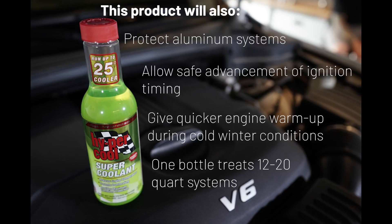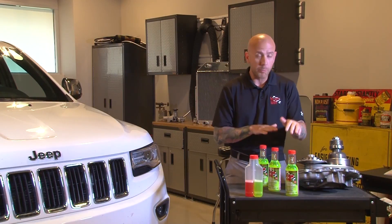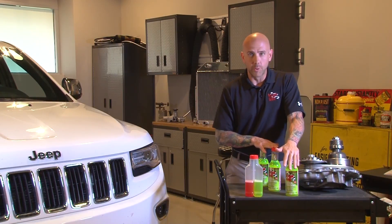We are also fully compatible with all OEM types and colors of coolant, while offering protection from rust, corrosion, electrolysis, and coolant gelling. So whether you're towing, you're at the drag strip, or you're driving around town, this product is going to single-handedly enhance your cooling system.